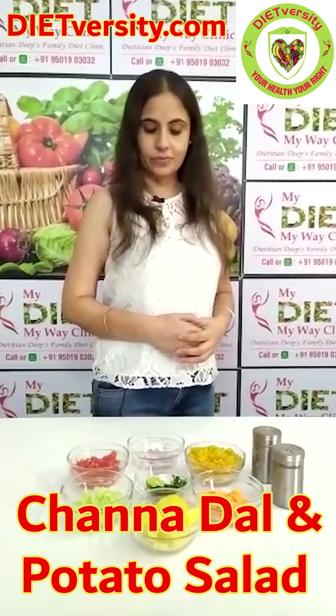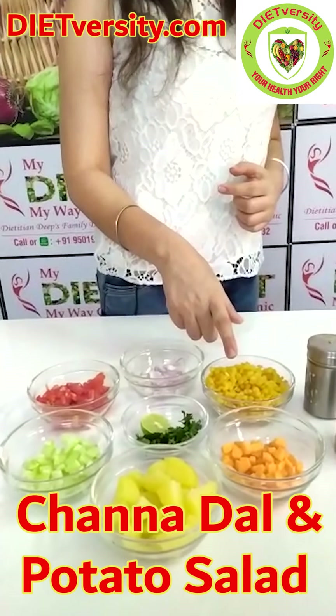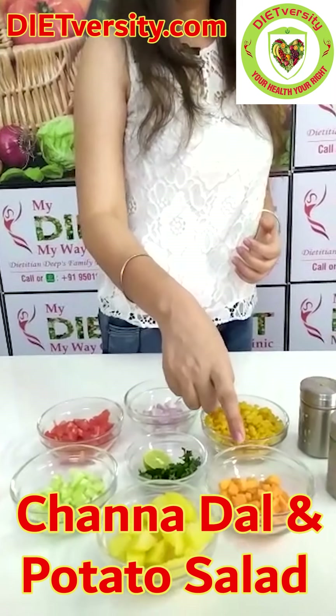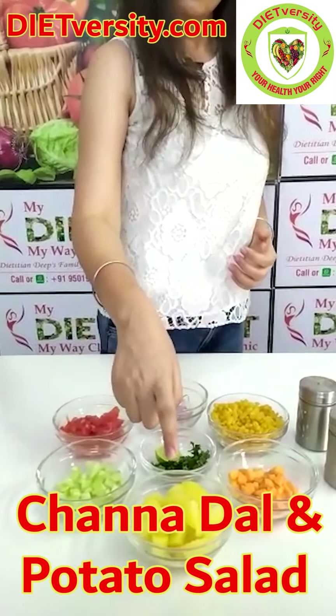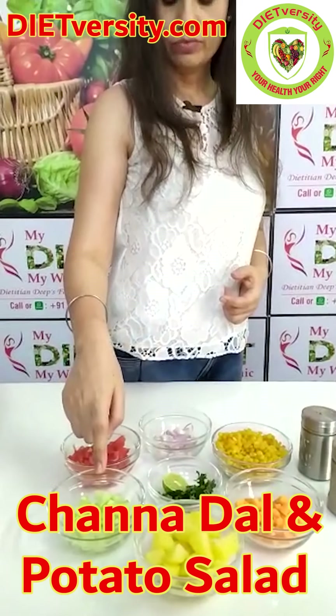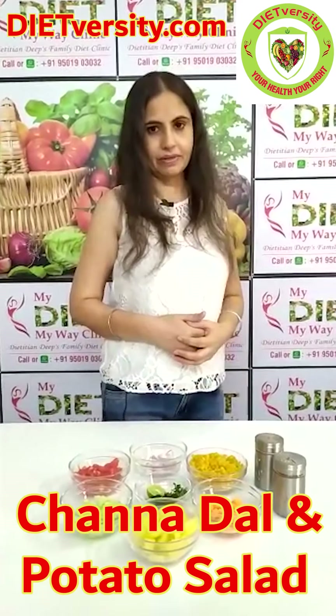For today's recipe, we need boiled chana dal. You have to soak it for 10 to 20 minutes, then you can boil it with a little salt and 1 small size carrot, 2 small size boiled potatoes, half cucumber, 1 small size tomato, 1 small size onion, coriander leaves, half lemon, black salt, and black pepper.